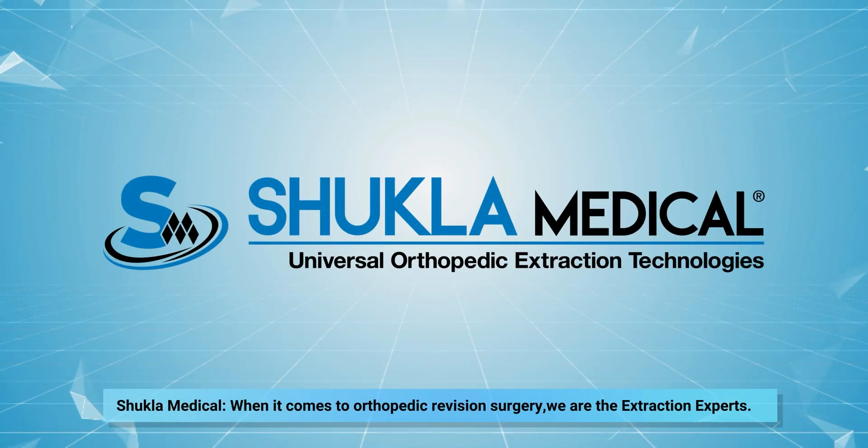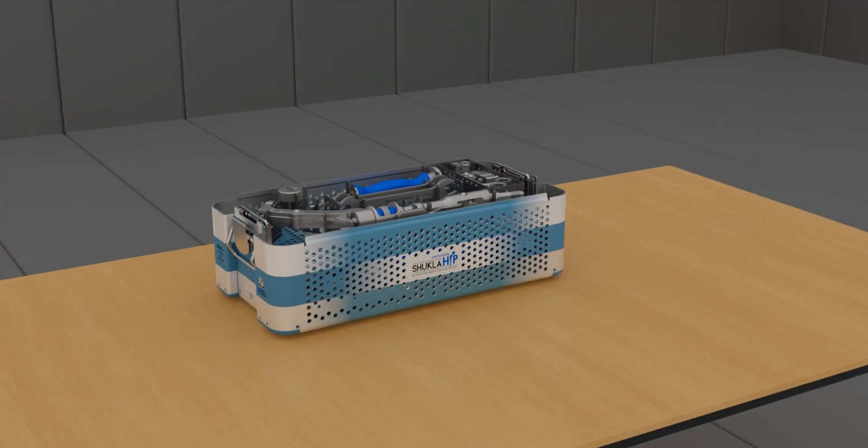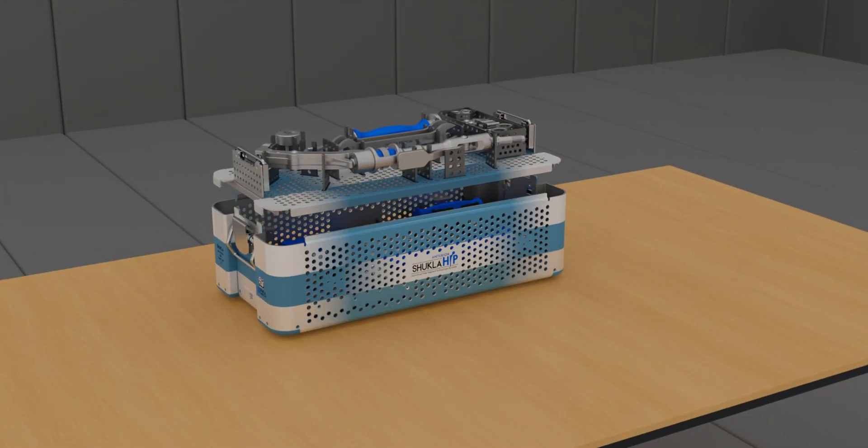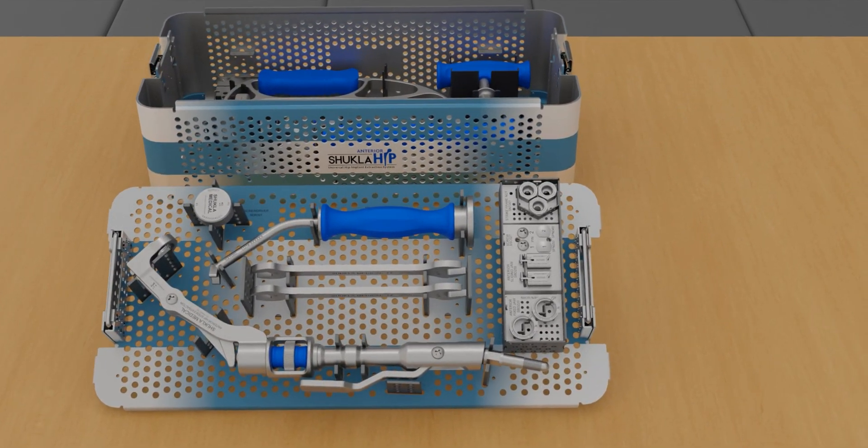Shukla Medical. When it comes to orthopedic revision surgery, we are the extraction experts. The Shukla anterior hip implant extraction system is designed for removing hip stems using the direct anterior approach during revision surgeries.